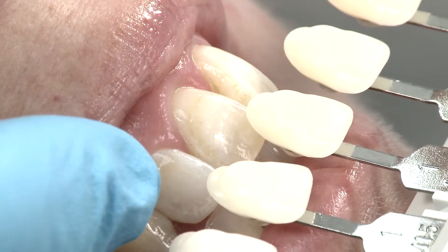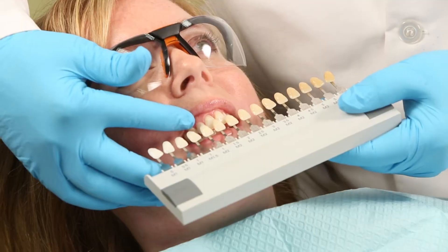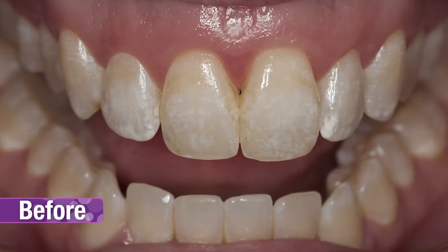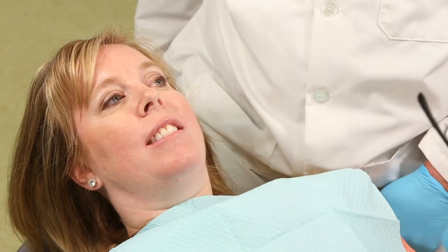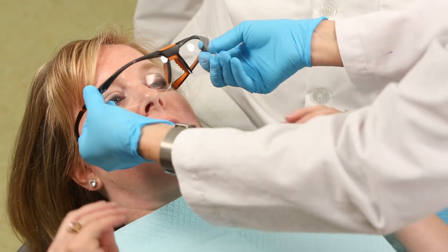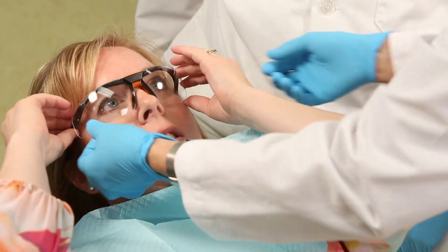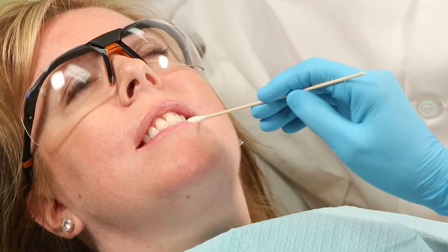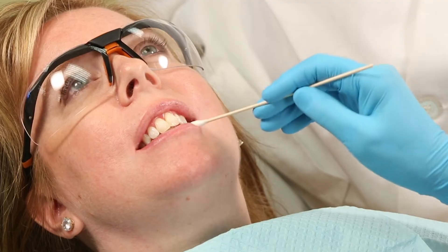Before beginning the procedure, determine and record a baseline shade. It is also recommended to take photographs for patient records. Because of the hydrochloric acid contained in Opal Luster, isolation is extremely important. Also, both you and your patient should wear protective eyewear. For additional patient comfort, apply a lip emollient prior to treatment.